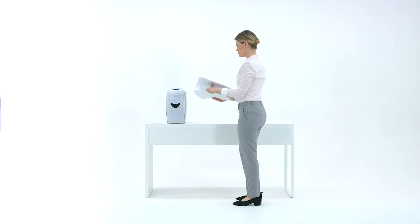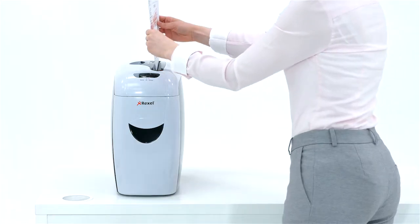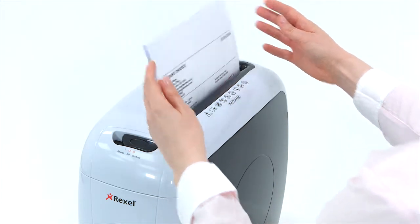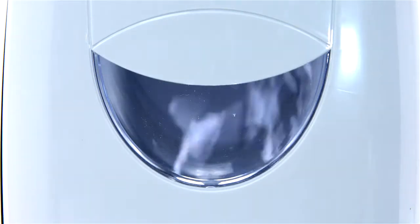The Rexel Style Plus Shredder can shred up to seven sheets at one time and shreds documents into cross-cut pieces. Furthermore, P3-level security guarantees confidentiality and peace of mind.